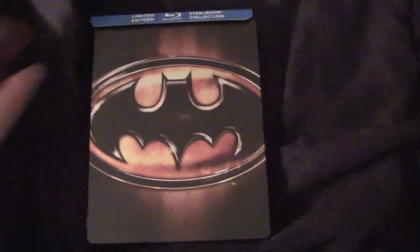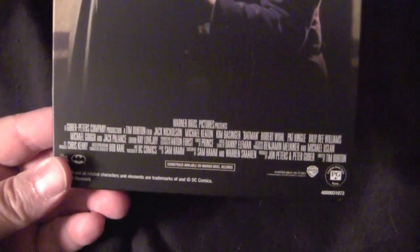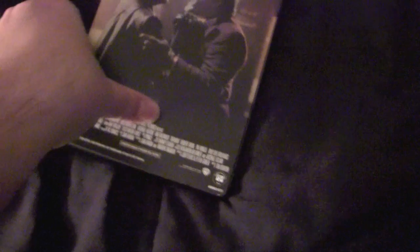Shrink wrap removed. Let's see what we got here. Take the cardboard piece of shit off. That's fucking Bat-Signal right there in case you didn't know. Batman getting ready to beat the shit out of Joker and throw him off a fucking rooftop. I like how on these Canadian steelbooks they put the credits also in the back.